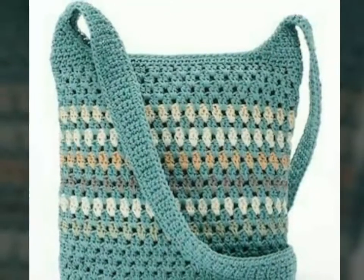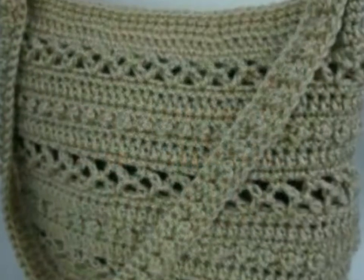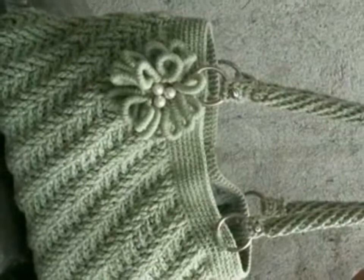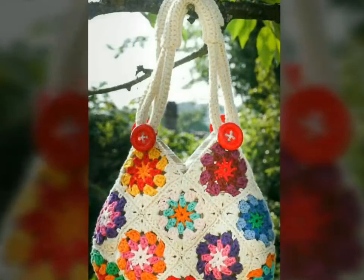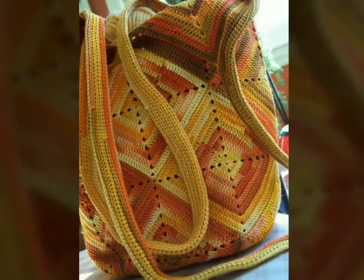If you have knowledge about crochet work, then you can make these types of beautiful crochet handbags yourself by getting different ideas from this video. You can also have these types of beautiful crochet handbags made by those people who have knowledge about crochet work. As you can see, these are a very beautiful and very attractive collection.